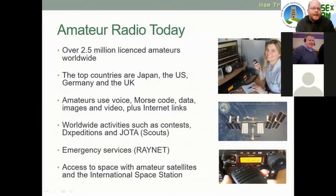Radio amateurs today: there are over two and a half million licensed amateurs worldwide. The top countries are Japan, the US, Germany, and the UK. I was doing some data comms earlier using something called FT8, and the amount of stations in Japan — you couldn't actually see the island on a map for the stations that appeared. Amateurs use voice, Morse code, data, images, video, plus internet links — there's a huge variety of methods of communicating over amateur radio.